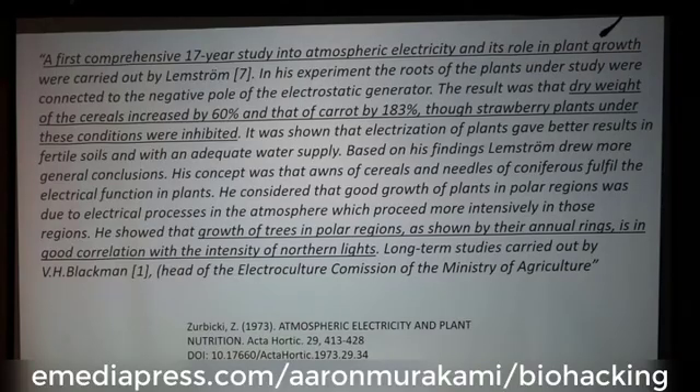Right here is a study published in 1973 — the first comprehensive study on using atmospheric electricity to enhance plant growth. It was a 17-year study, and the results showed that the dry weight of cereals increased by 60% and that of carrots by 183%.